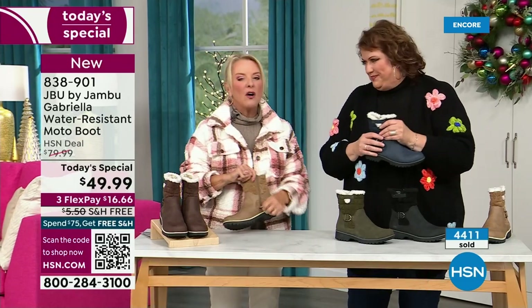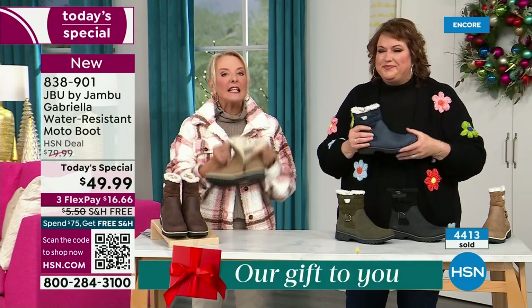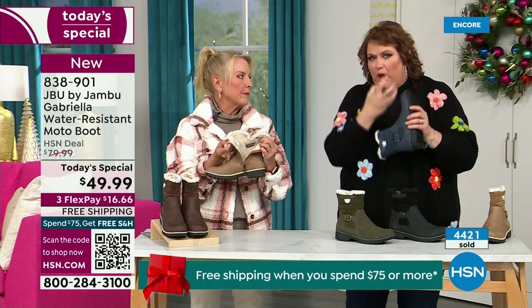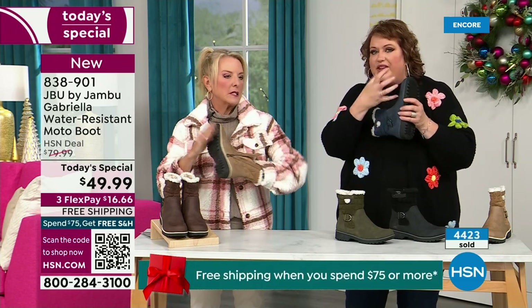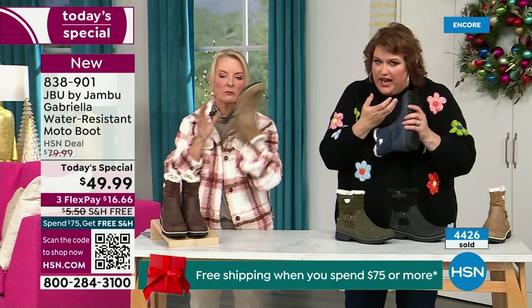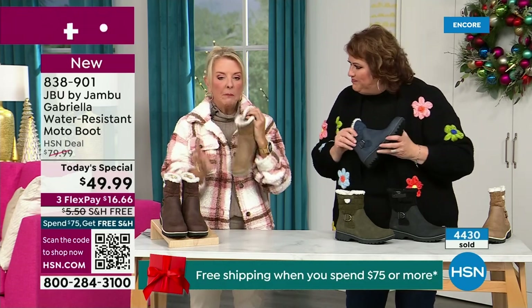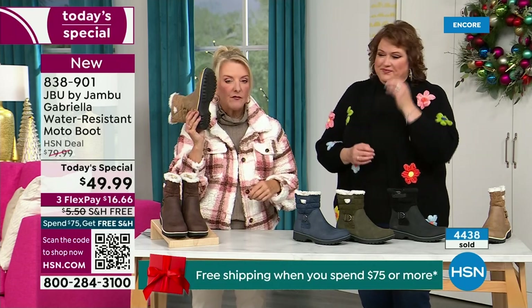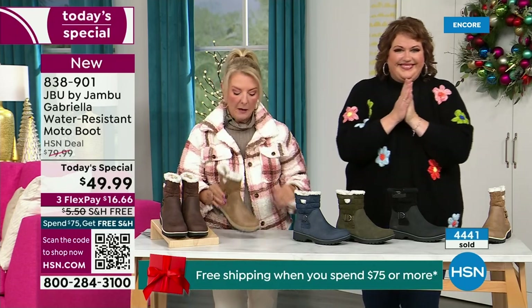One other thing we didn't mention — full zip on the side, really easy to get these on and off. Super easy. And please make sure you take out all the stuffing and cardboard that forms the boot before you stick your foot in. But the zipper means no problem getting in and out of these. And again, water resistant — that's a permanent feature of this boot. You never have to baby it.